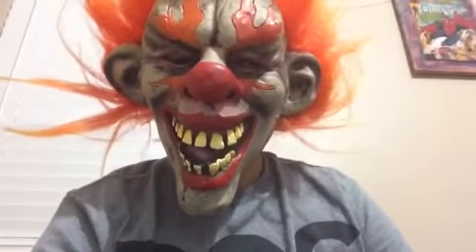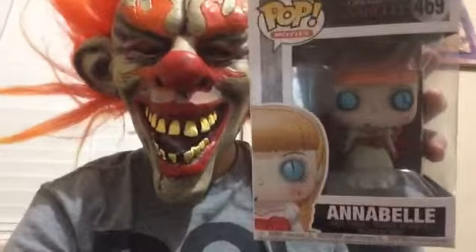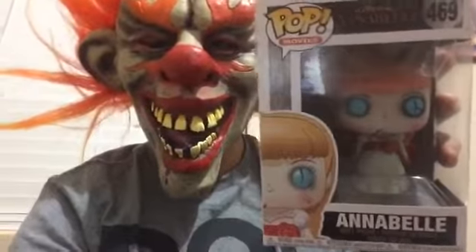Hi guys, this is from System Gaming Reactions. Today we're going to be doing a review on the Annabelle Creation 2017 pop figure. I'm sorry I'm using my back camera.